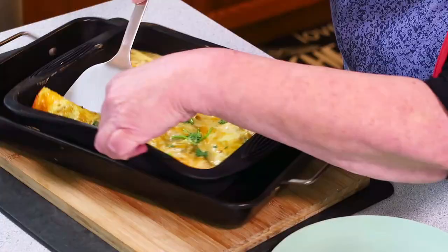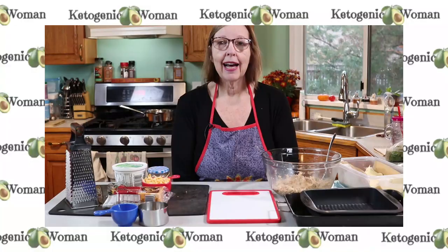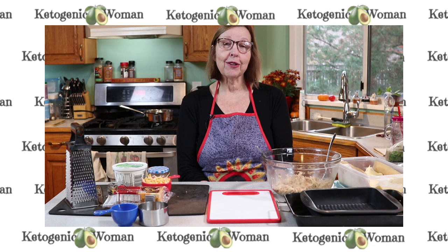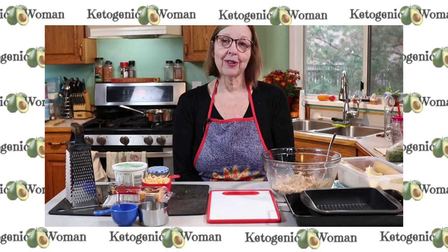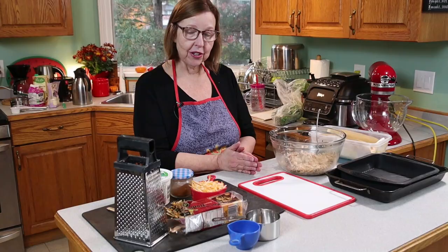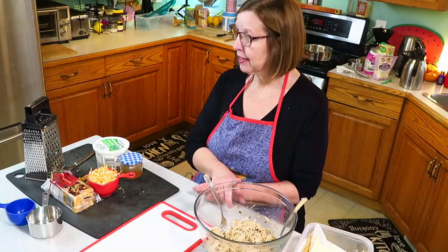Today we're making carnivore white chicken enchiladas, also suitable for keto, using my carnivore noodles as the wrap for the enchiladas. I'm Anita from ketogenicwoman.com where I share keto and carnivore recipes and other cooking ideas. If you're new here, welcome — please check out some of my other videos and consider becoming a subscriber. Today I want to make some enchiladas using chicken that I prepped yesterday.